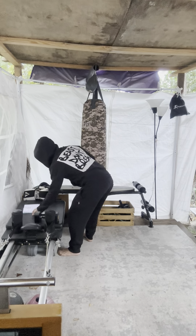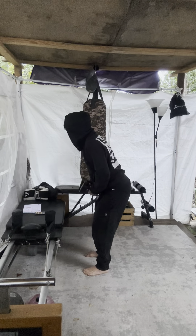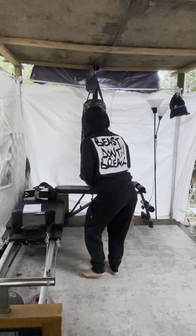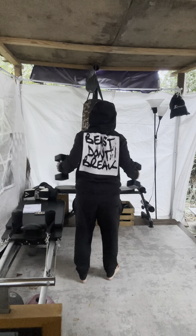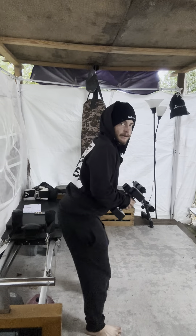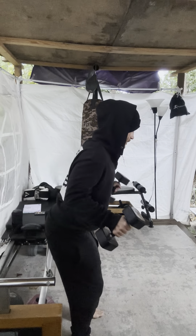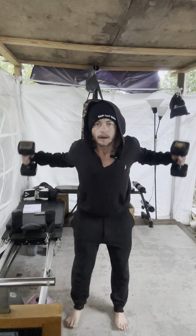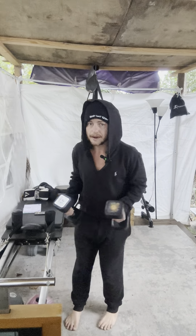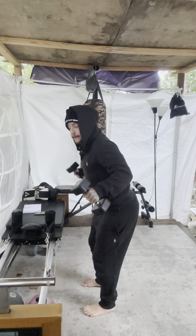Keep those dumbbells — we're gonna do a dumbbell bent over lateral raises. Nice and beautiful squeeze at the shoulders. Squeeze. Slight bend in the knees, bringing it up.